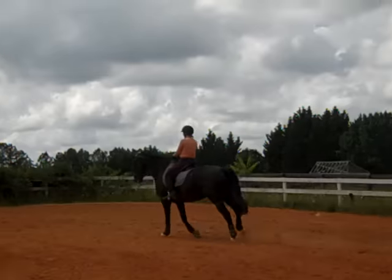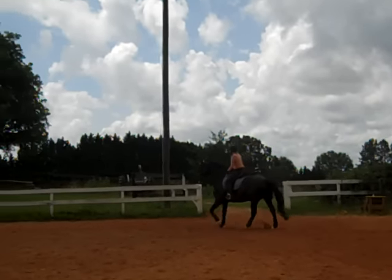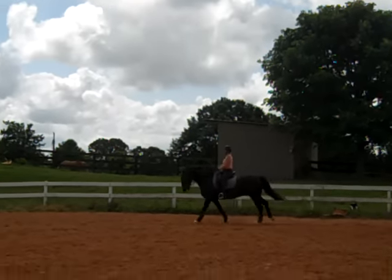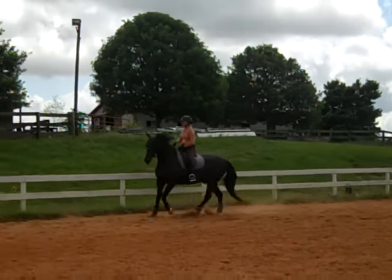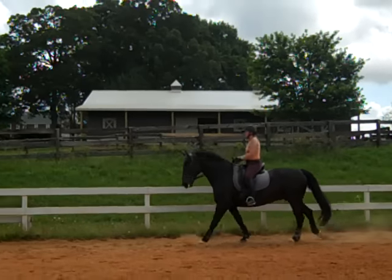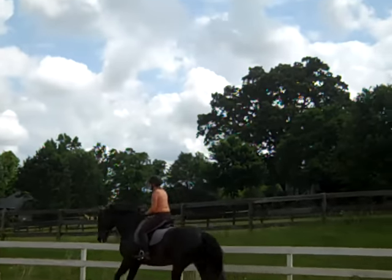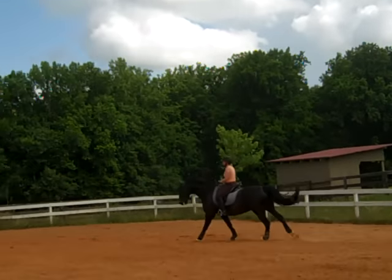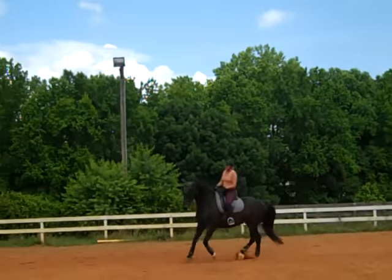He's not being bad — that was actually pretty nice, Susan. Now you'll notice he likes to lock up on his jaw. He's not being bad; he's not used to you creating a frame with your hands. He feels when you feel both sides of his mouth that he should slow down or stop. And now you're just going to say, 'No — this is really me asking you to take up a more active connection from your hind legs.' Just play with it, lots of transitions, looking through his ears.